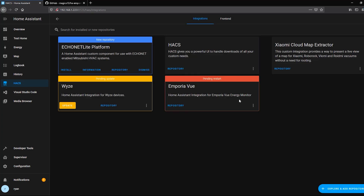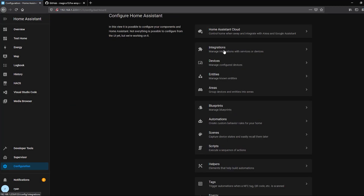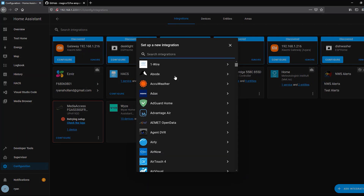Once installation is done, as with every integration, you need to restart Home Assistant. Go to Configuration, then Server Controls, and click Restart. Now that Home Assistant is back up and running, we need to install the integration. Click Configuration, then Integrations, then Add Integration and search for Emporia.